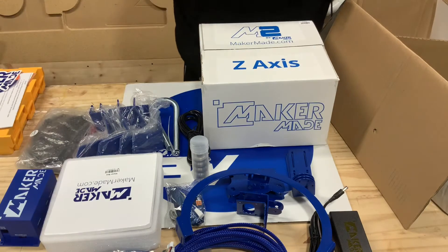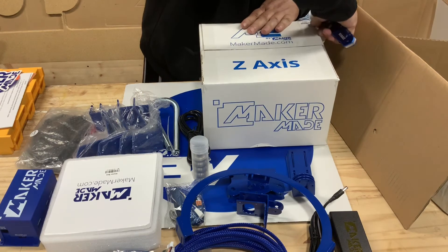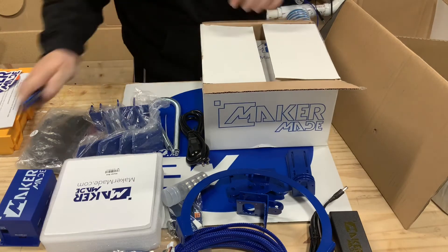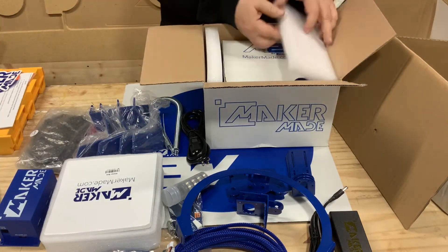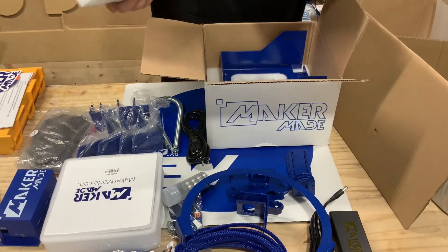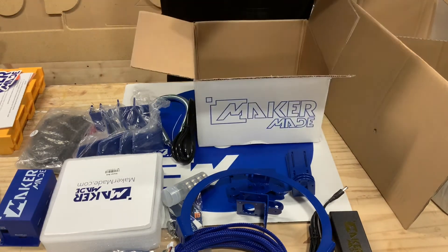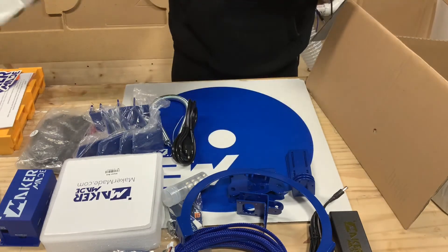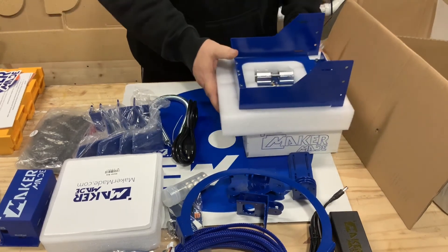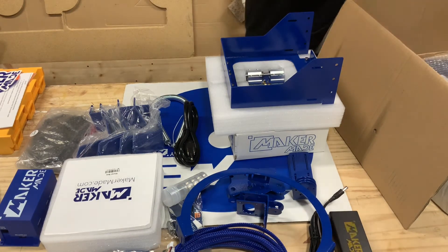Your Z-axis tower here — we'll open this up and get it laid out. It's packaged pretty well, good foam in here, a box in the center for nuts and bolts, and here is the Z-axis itself. The box looks like it's in good condition, it survived well. There's the Z-axis and the assembled components underneath it.